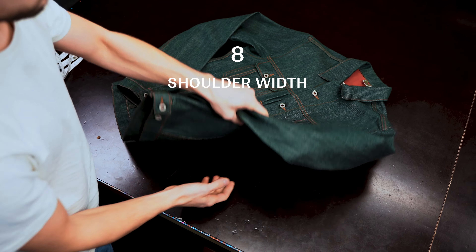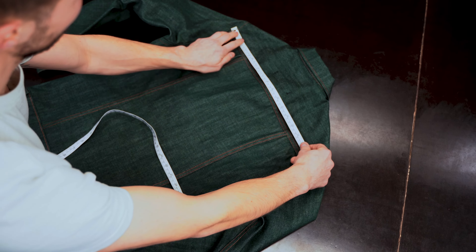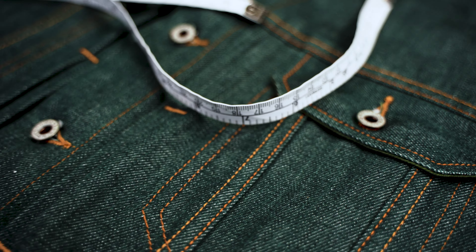For taking the width of the shoulder blade, you need to turn the jacket and measure the yoke seam. And that's it. For more info, please follow the link.